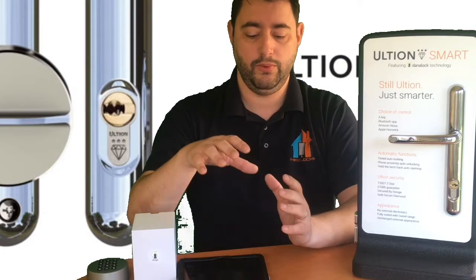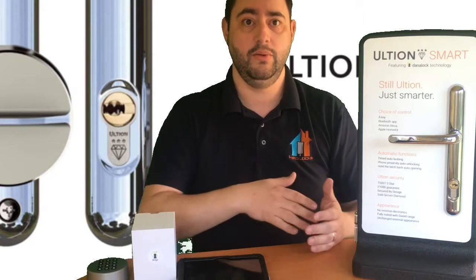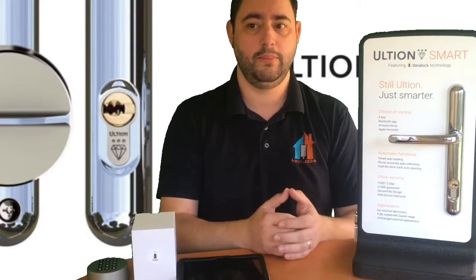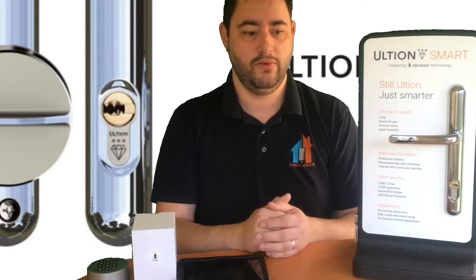There is also an Apple HomeKit version, but I should mention the Apple HomeKit version doesn't work through the Danalock app — it works through its own Apple app, so the features may be slightly different. Everything we're doing here will look and feel the same on Zigbee, Z-Wave, and Bluetooth. Apple HomeKit will be slightly different, but if you already have an Apple HomeKit hub and are building your Apple smart home experience, there is an Apple HomeKit version of this lock available.